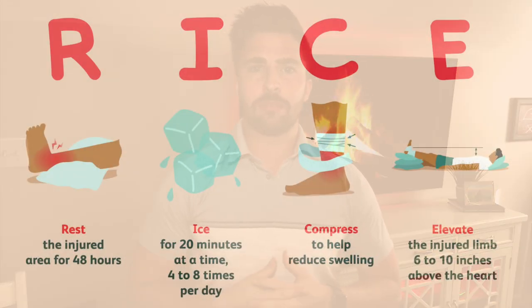Hey guys, Dr. Nate for our weekly fireside chat where I answer your burning questions. This week we're going to be talking about the RICE protocol — rest, ice, compression, elevation. I had some patients asking me what they should do — should they ice it, should they heat it? So we're going to dive into that and talk about how that actual protocol is outdated. So let's get right into it.